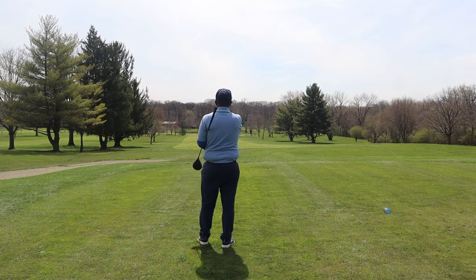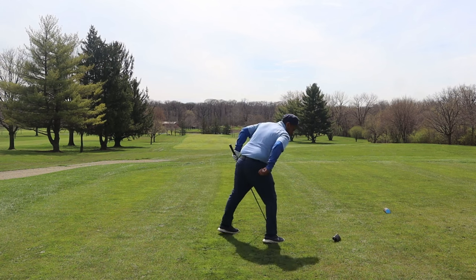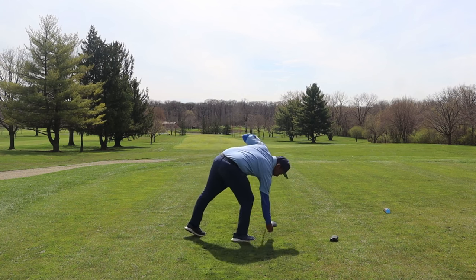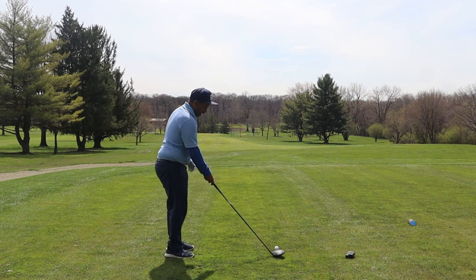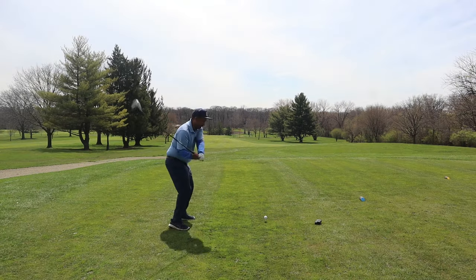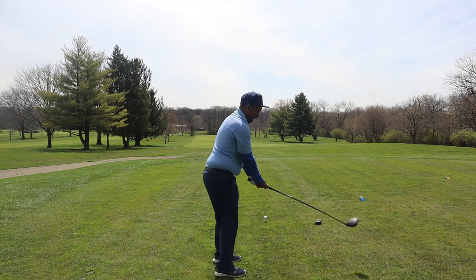We got a short par 4 here, 257.1 to that front pin. Wind's helping a little bit, so if we can get within 30 yards or so of that flag, it's a decent chance to rely on our short game.